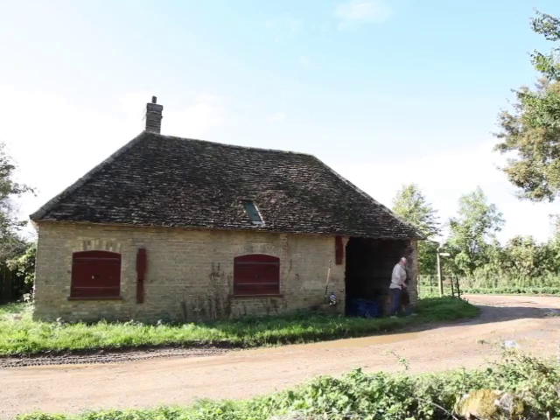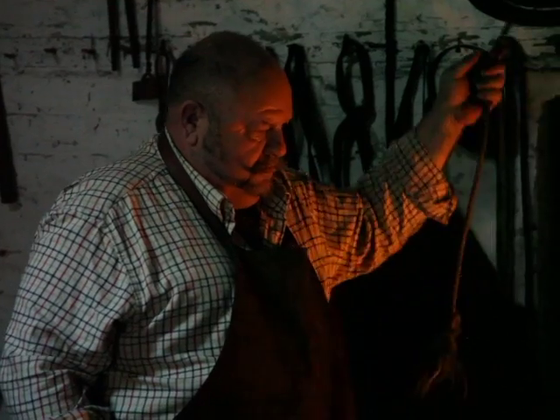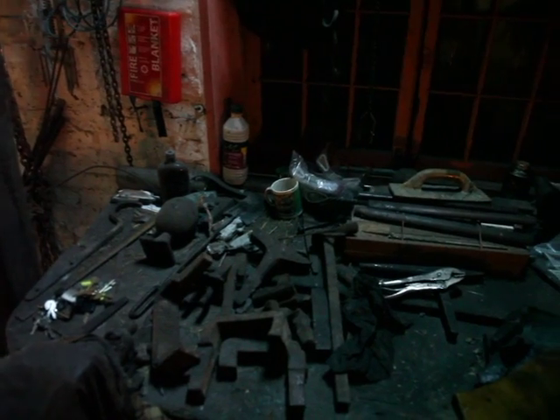It's a traditional forge — it's charcoal powered, and the charcoal is actually made here on the estate. There's no electricity; everything here is hand powered. To see the temperature of the metal we need the forge dark. It's colossally dark.